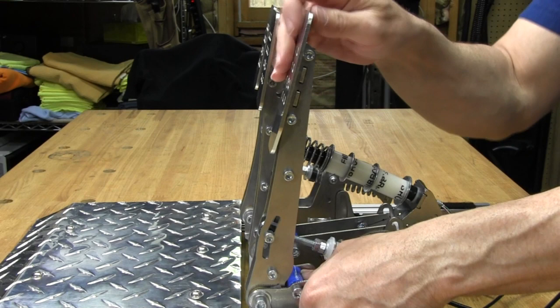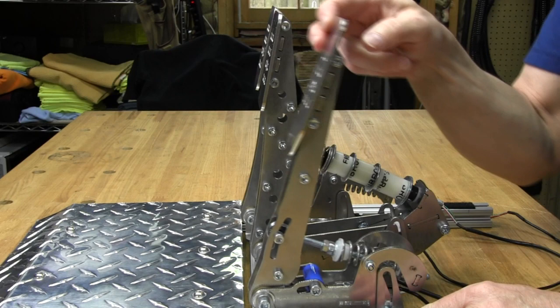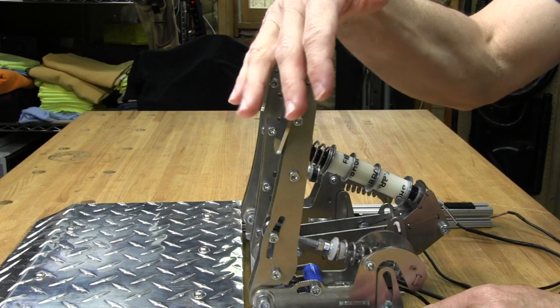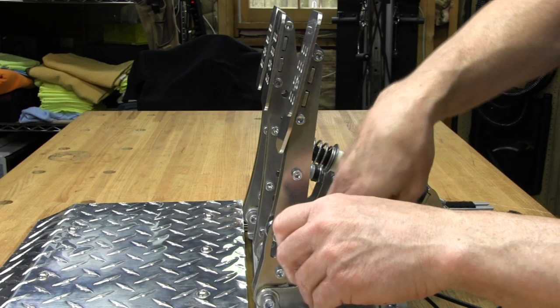We can actually move the travel stop up — you can see the difference, there's hardly any travel there. I'm going to leave it in the back position for maximum travel because once I calibrate it, that should give me the most resolution and the most precision when applying the throttle. Finger-tighten the screws back before applying torque with the wrenches.